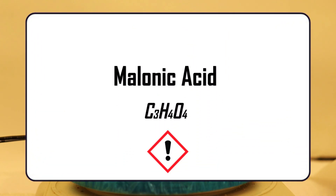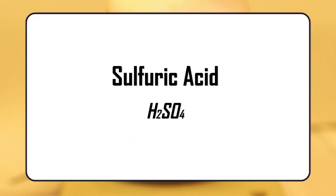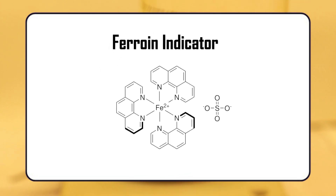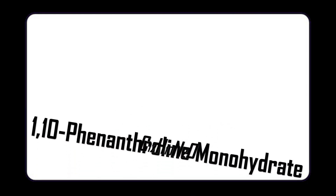Next chemical is malonic acid, a dicarboxylic acid that is used in many oscillation reactions. The other two chemicals include sulfuric acid and ferroin indicator. Sulfuric acid is pretty straightforward but the ferroin is more elusive — we had to make it ourselves. To do that we needed two chemicals: iron(II) sulfate and 1,10-phenanthroline monohydrate.